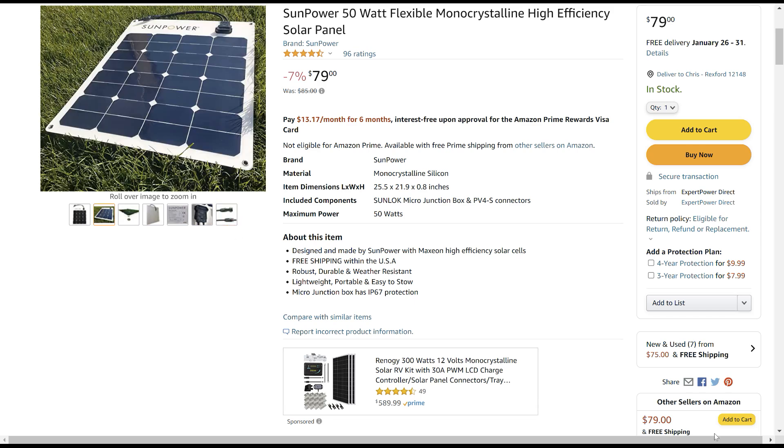I was looking for small, lightweight panels that would be easy to store — ideally something that would fold up. I was looking for panels with MC4 connectors so it would be easier to hook them up in series. I found these SunPower panels that are pretty lightweight and well made.